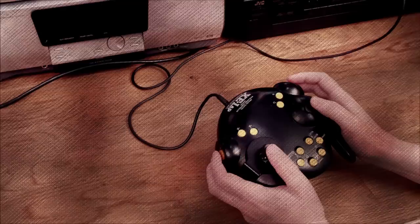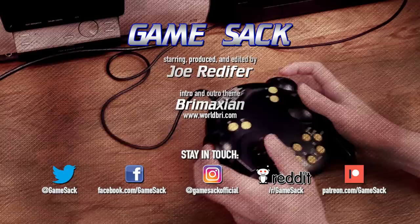All done. That was a lot more work than I thought it would be going in, but honestly it was really quite fun. In fact, I'd like to make another one of these episodes someday. So what controllers would you like to see me review, and what game should I play with said controllers? Let me know. Thank you for watching Game Sack, I'll be back for the next episode.